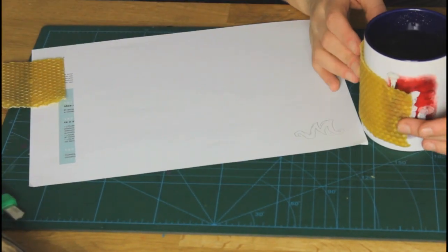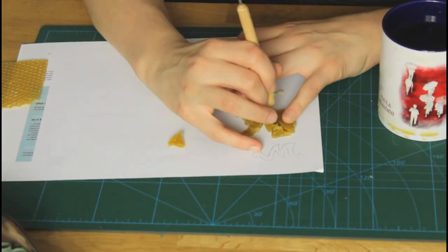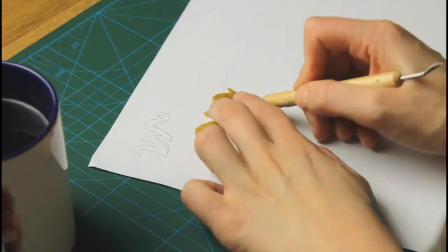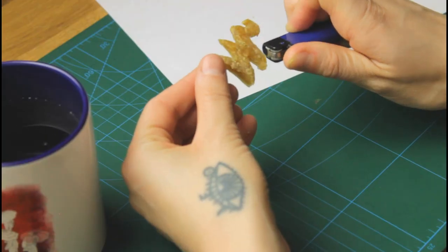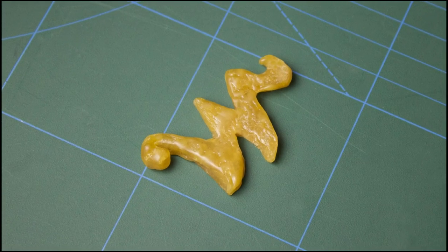I'm using beeswax and I have this mug with warm water that makes the wax soft. Then I just cut out my form and make sure it's nice and even. Then I'm bringing it to the shop to be cast in metal.